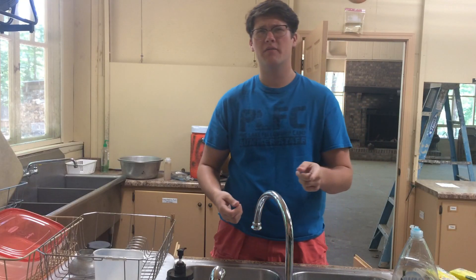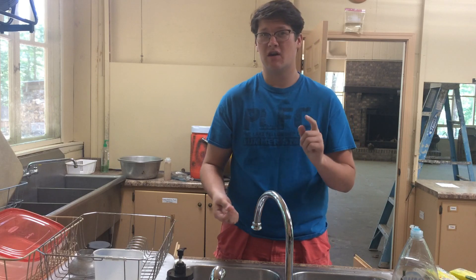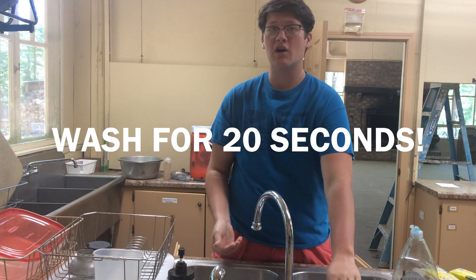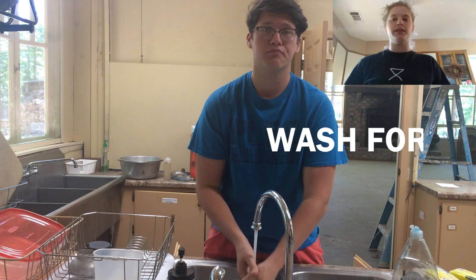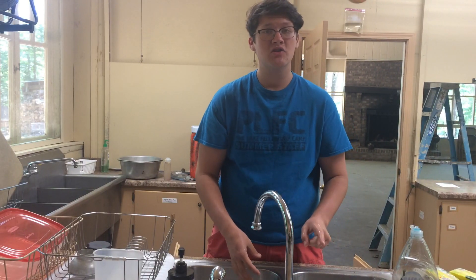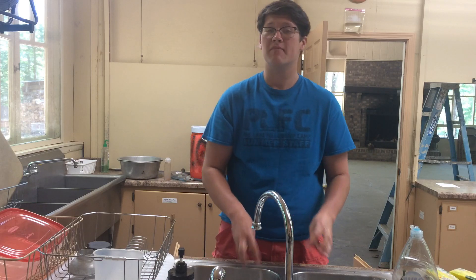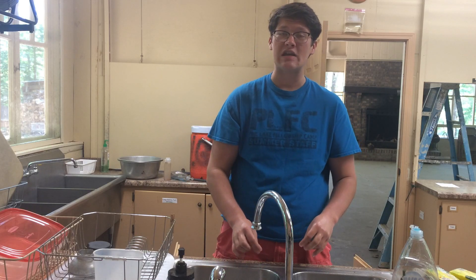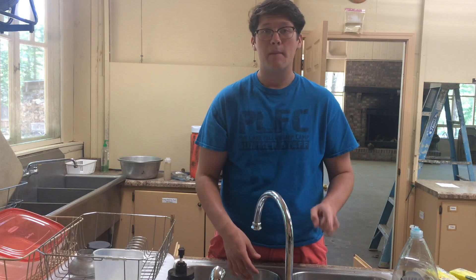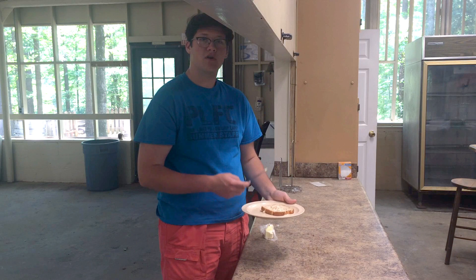I'm using a regular frying pan since I don't have a griddle. Before we start with the cooking, let's go over some safety guidelines. First, anytime you're cooking, it's important to wash your hands and even put your hair up so it doesn't get in the food. Second, be cautious and avoid touching anything hot like the stove or the pan. Third, anytime you're cooking, make sure you have parental or guardian supervision.